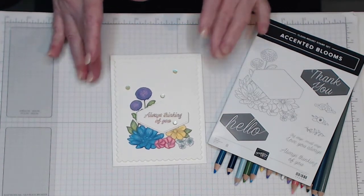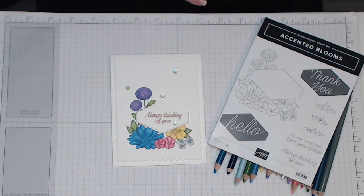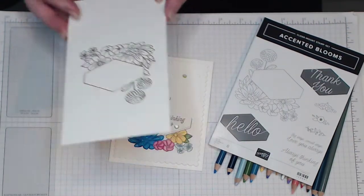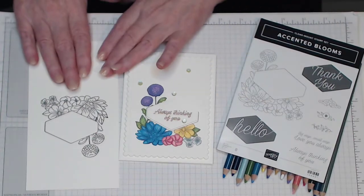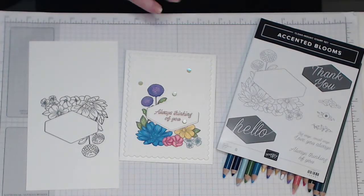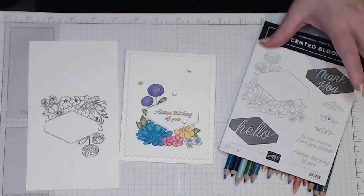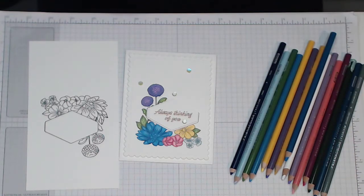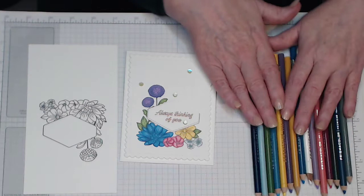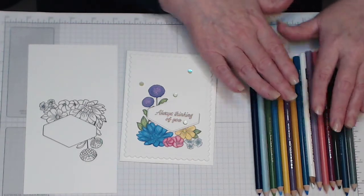So what I'll do is walk you through how I've done this. I've already stamped and re-stamped another image, and what I'll do is color in one flower to show you how I've done it, then pause and finish it off camera, and come back with a nice colored card. I will show you how I've achieved the coloring and the technique I use — everybody has their own way of doing things. So these are the colors I've actually used.